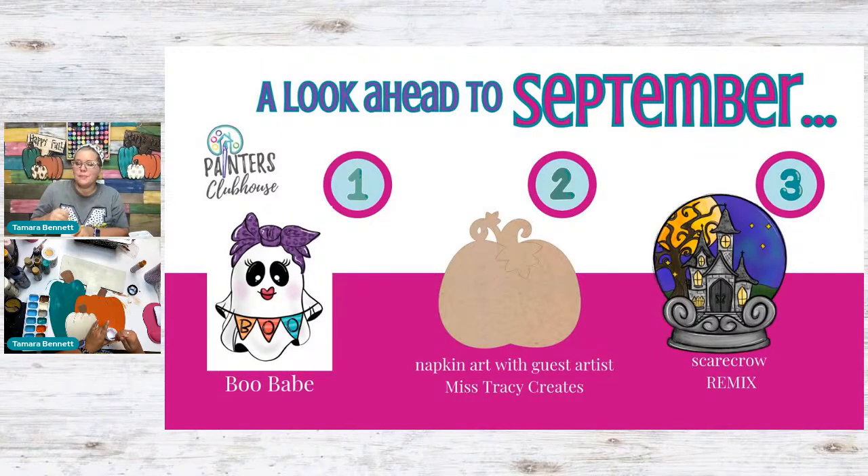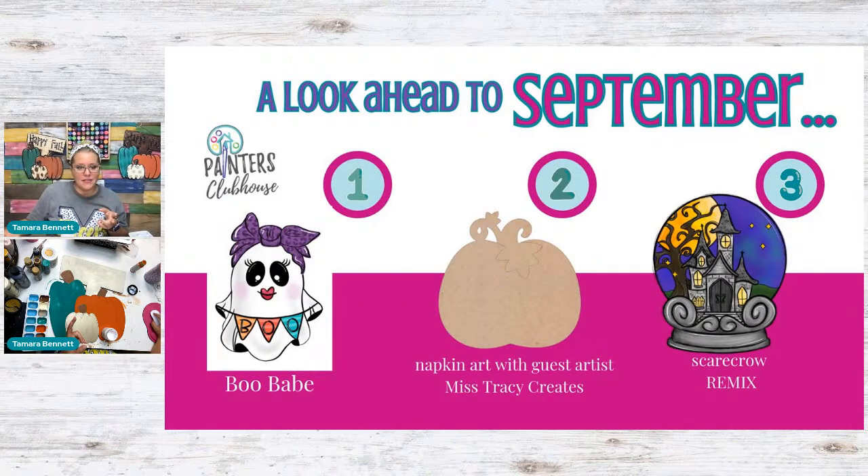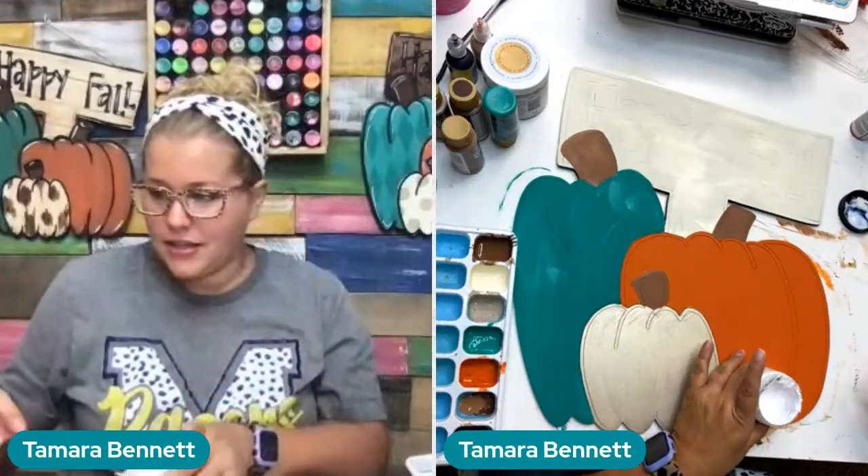Number one is called the Boo Babe — a cute little female ghost with smoochy lips wearing a purple bandana and holding a banner that says Boo. The second project is a napkin mod podge project with guest instructor Tracy Pounds — she'll do a fall napkin on one side and a pumpkin napkin on the other. The third project is a haunted house snow globe door hanger — that's for people who like spooky Halloween and a more challenging project. The Boo Babe is more cutesy Halloween and great for beginners.